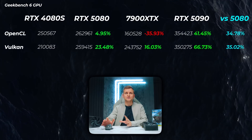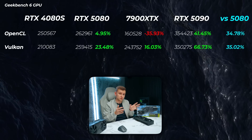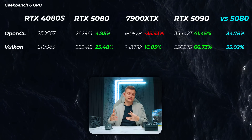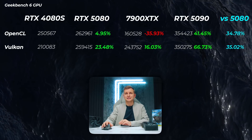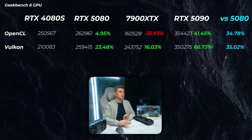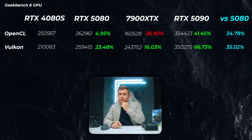In Geekbench 6, the 5080 is about 5% faster in OpenCL scores, which correlates with the CUDA core increase, but about 23% faster in Vulkan scores — Vulkan likely benefits from the 30% faster memory bandwidth. The 7900 XTX is slower than the 4080 Super in OpenCL but 16% faster in Vulkan. The 5090 is about 34-35% faster than the 5080 in both Vulkan and OpenCL scores.